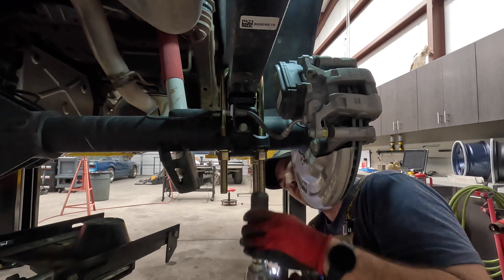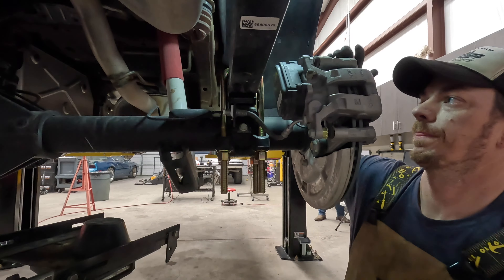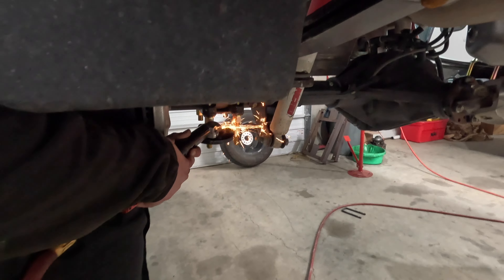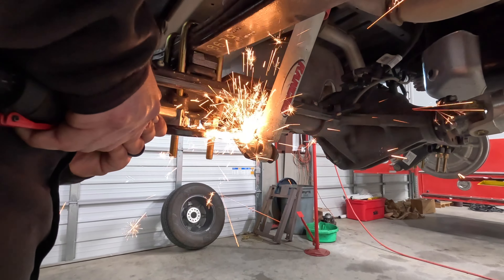Let me button this up. In the instructions it shows you a couple of places to put P-clips instead of the factory clamps — it keeps the ABS wire out of the coil or something. I'll tighten everything up.